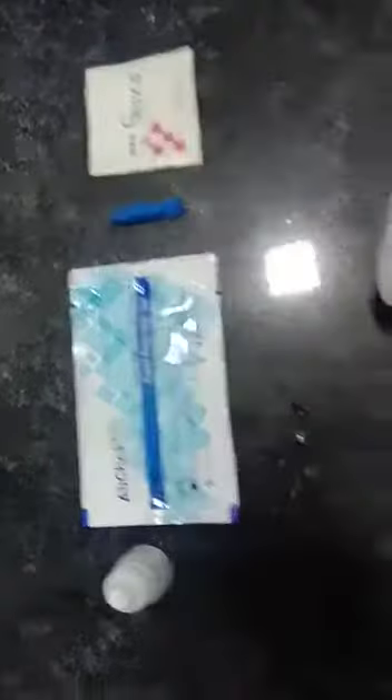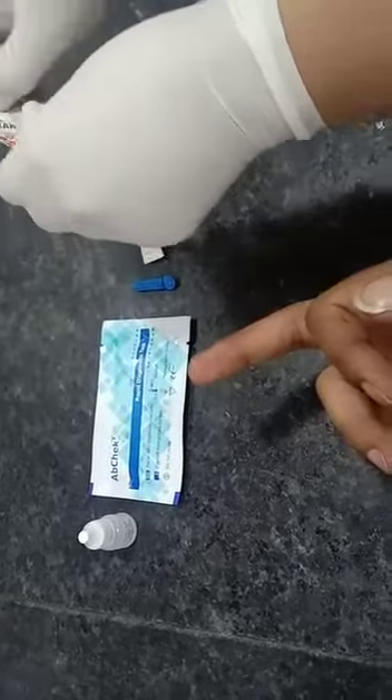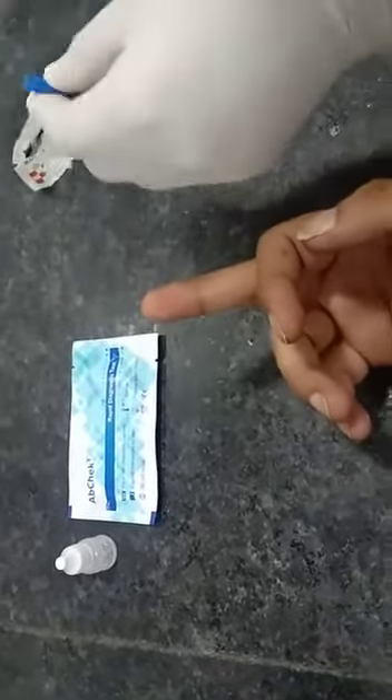Wipe the finger with the help of an alcohol swab and let it dry. With the help of a lancet, prick the finger, take one drop of blood, and dispense on the sample well.